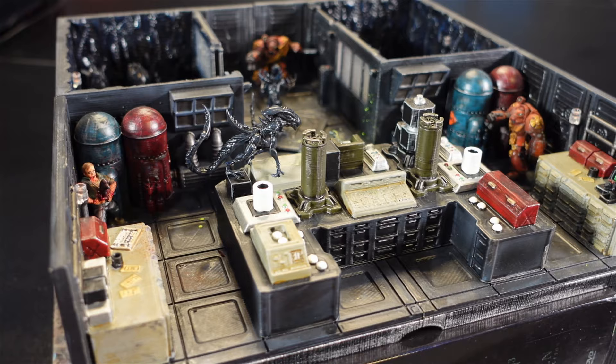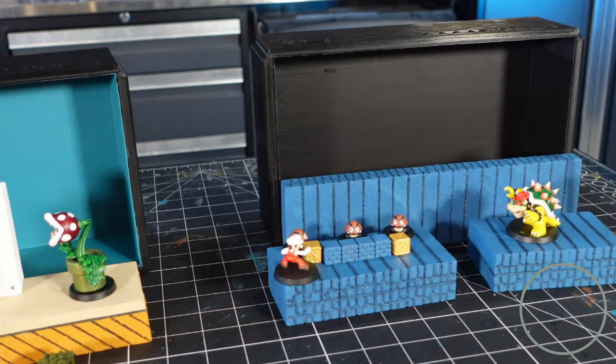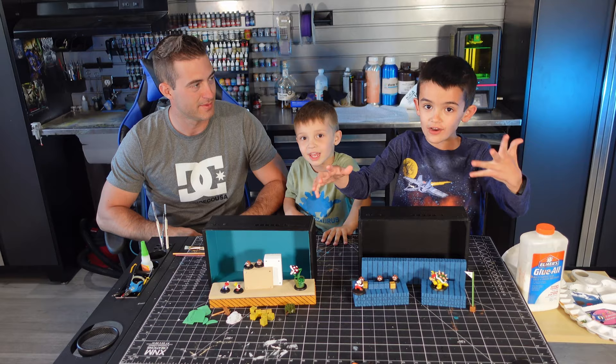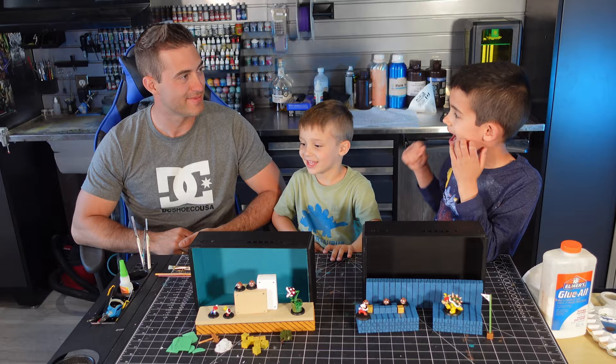Okay, the boys are back and we're ready to build our Mario Maker 2 scenes in real life. First we're doing Wyatt's, and then we're going to do Lincoln's. What do you think about that, Wyatt? Yeah! You ready? Yeah! Okay!